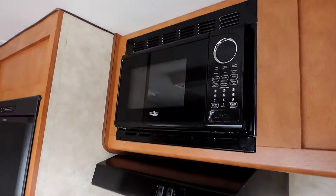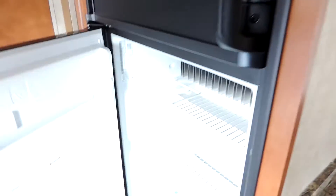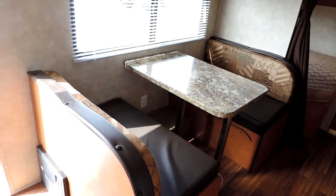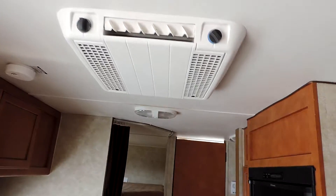On the right is the kitchen — double sink, three-burner stove, microwave, and a Dometic refrigerator and freezer. On the left side is a full-size dinette booth that folds down and makes into a bed, with overhead cabinets. Rooftop AC unit above.